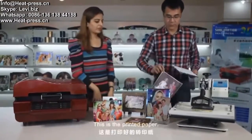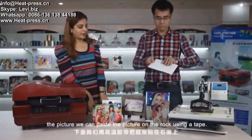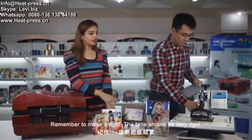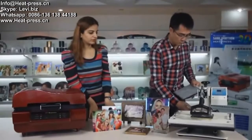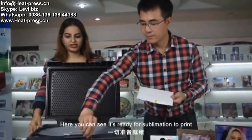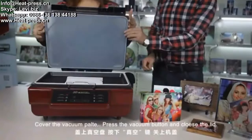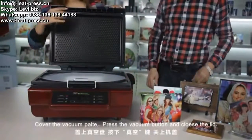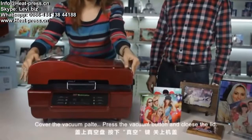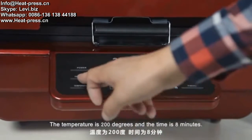Here is the printing paper with the picture. We can paste the picture on the rock using a tape. Remember, make it rigid — the tape should be very rigid. Here you can see it's ready for sublimation. Place the sublimation articles in the machine, cover the vacuum plate, press the vacuum button, and close the cover. The settings for the machine are: temperature 200 degrees and the time is 8 minutes.